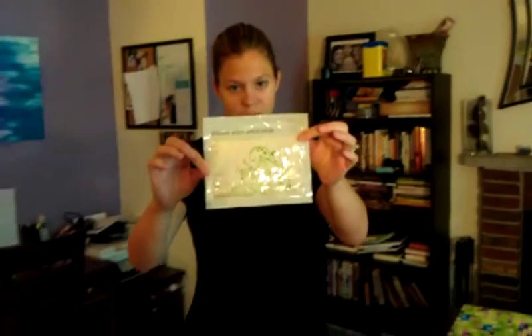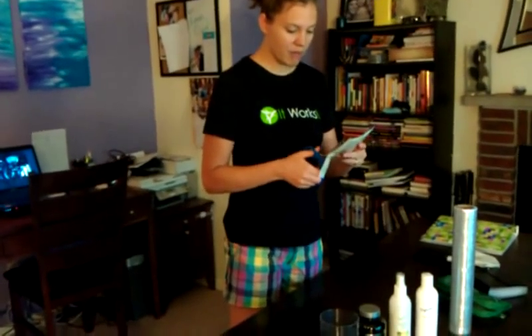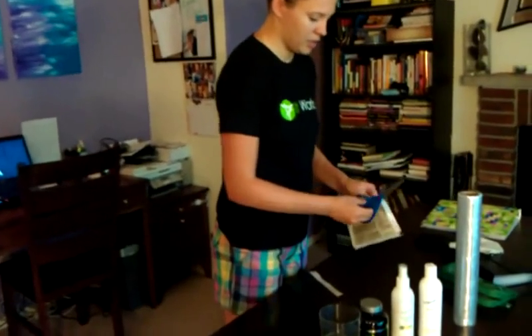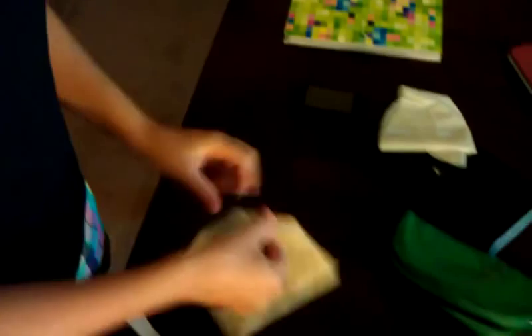This is the Ultimate Applicator. What I'm going to do is just cut it open. It comes pre-moistened with everything that you already need on it. Just cut it — no fancy tools here, just scissors. Pop it out.